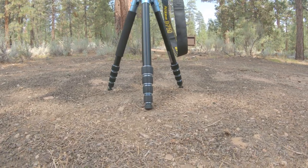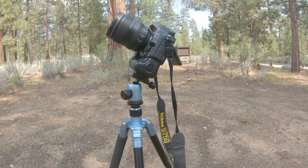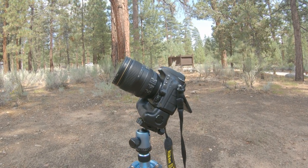Hey, what's up? Welcome to my channel, Fentventures. My name is Chris and in this video I'm going to show you the tripod that I use for adventure biking and photography.